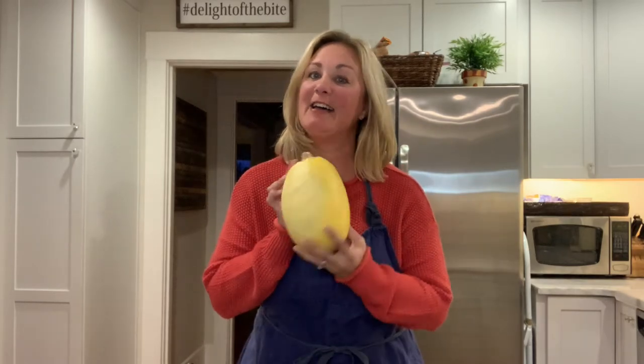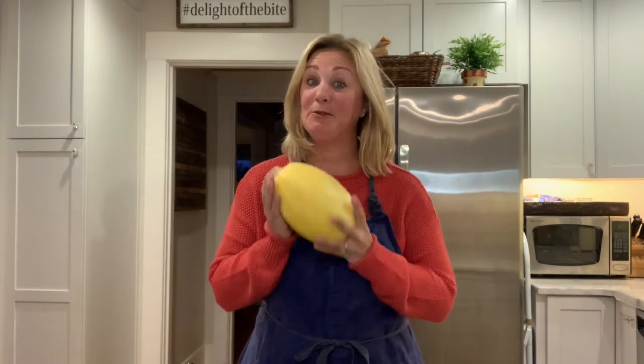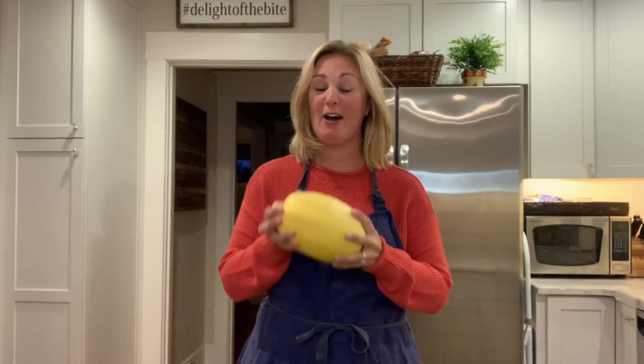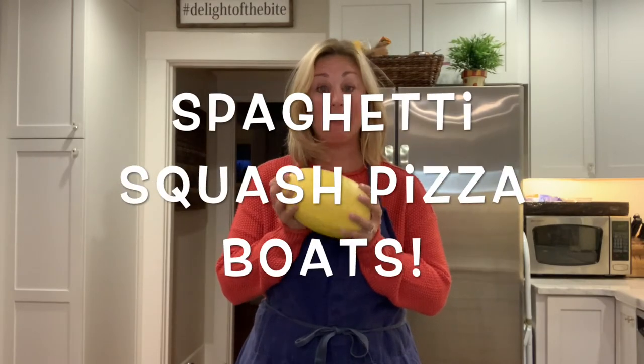Hey guys! I'm bringing back the spaghetti squash — it looks like a football — but I'm doing something extra special with it. I am going to show you how to make spaghetti squash pizza boats.